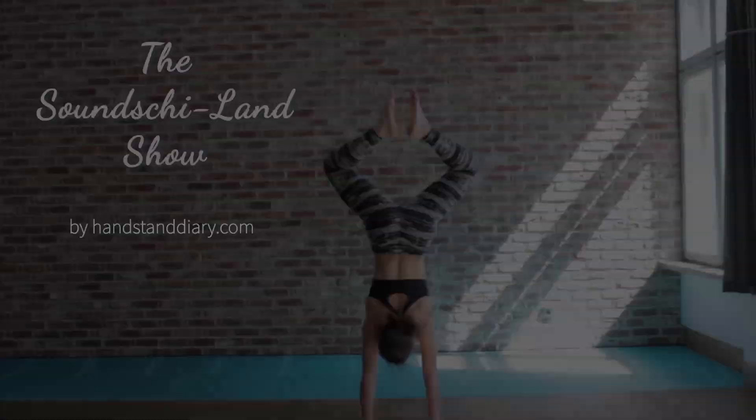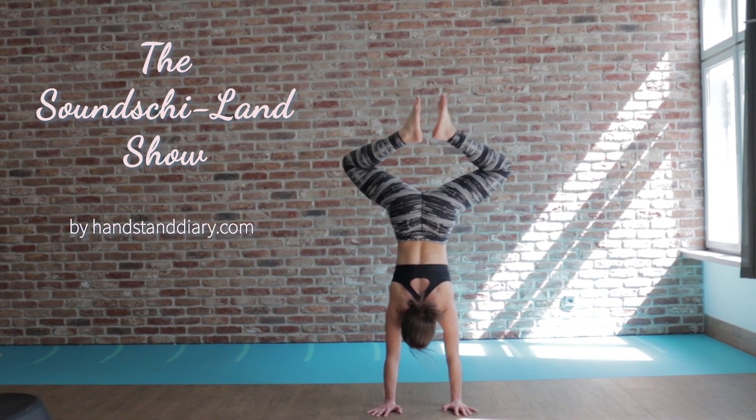Hi and welcome to the Sonjiland show where everybody is upside down. Every day is upside down in Sonjiland.